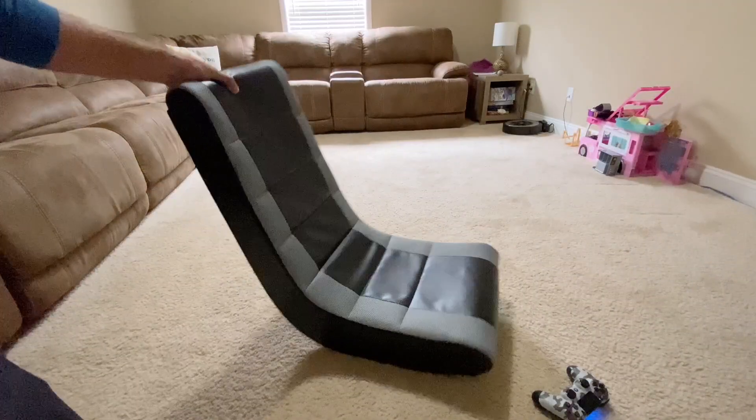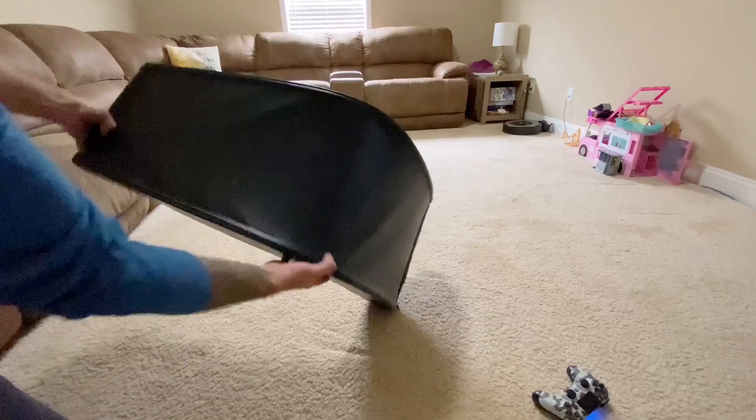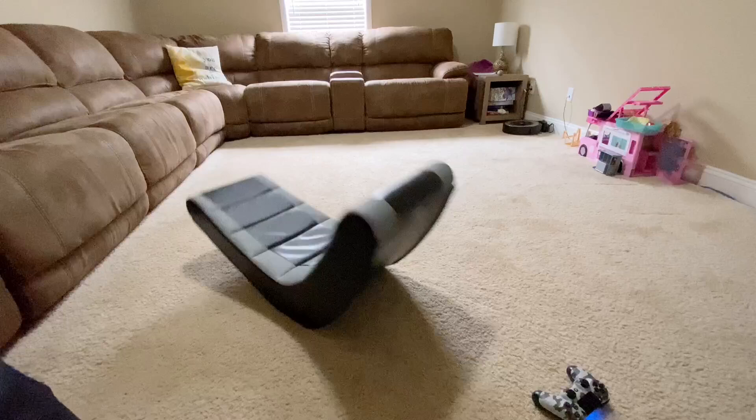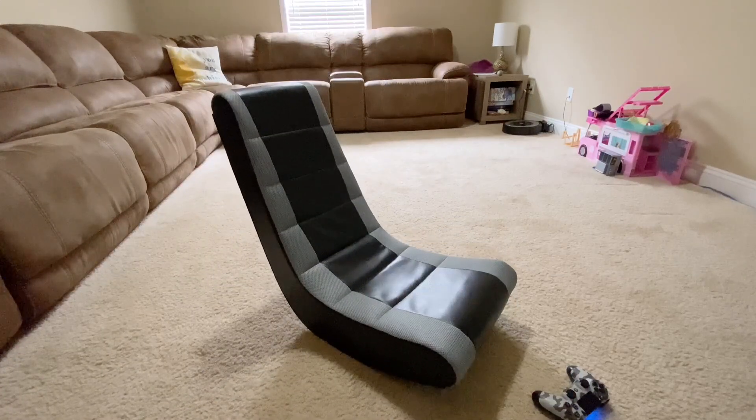As for myself, I'm about 220 pounds and when I sit on it, it's not comfortable. It's rated up to 200 pounds, so just know that. That's why it matters if you're looking to purchase this for a kid or a preteen — those are going to be the best age groups for this type of chair.